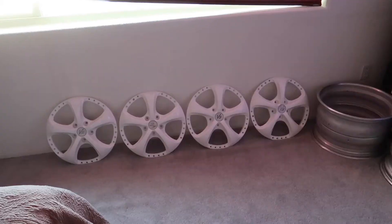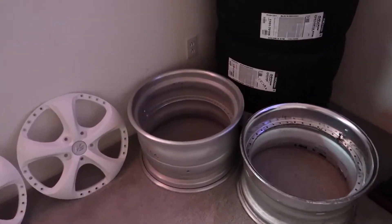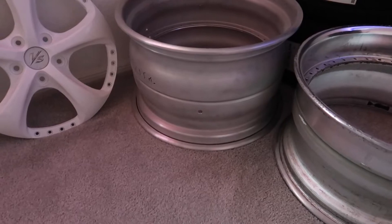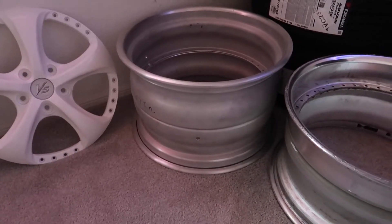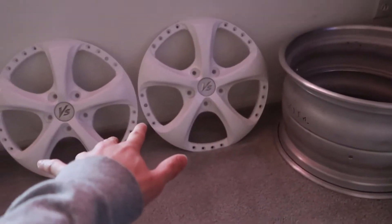We got a genuine Gretti anodized blue oil cap, which is going to set off the engine bay just right. Update on the VSKF wheel build — a huge shout out to Ian for getting these barrels for me at a killer price. We have our 18 by 5.5 inch barrels, and my lips from VR Wheels should be here within the next couple of days.